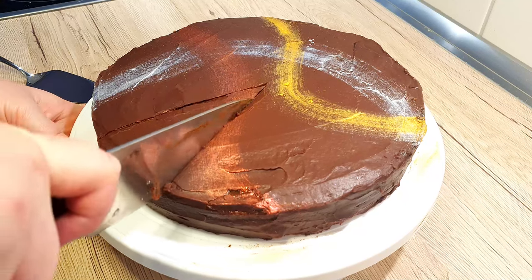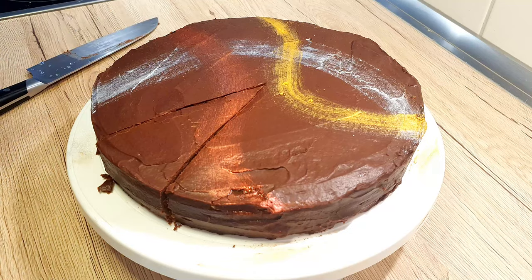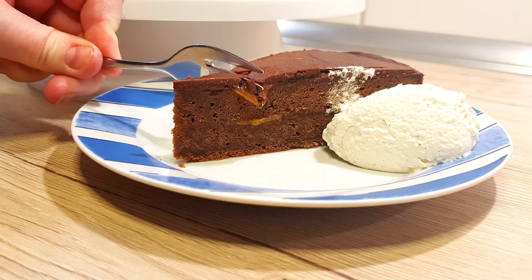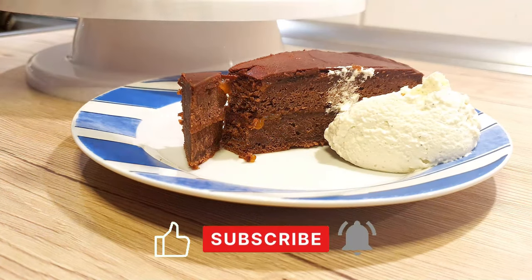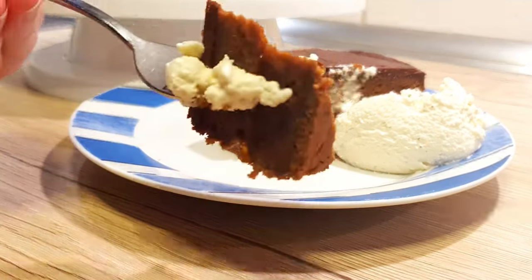As you serve your cake, make sure your knife is a little bit wet so it will glide easier through the cake. I suggest you serve your Sachertorte with a dollop of whipped cream. I do hope you make this cake yourself and enjoy it as much as I did. If you wish to see more, do like and subscribe and leave your comments below about how yours turned out. Until next time, bye bye!